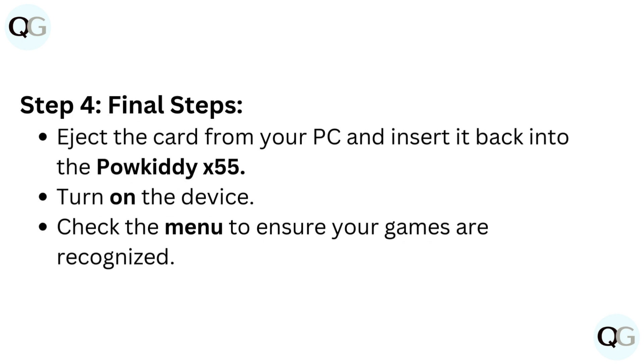Step 4: Final Steps. Eject the card from your PC and insert it back into the Paukadi X55. Turn on the device and check the menu to ensure your games are recognized.